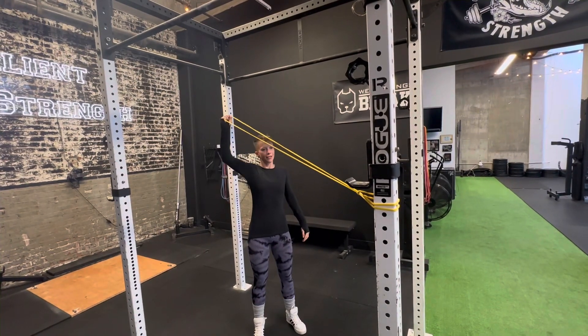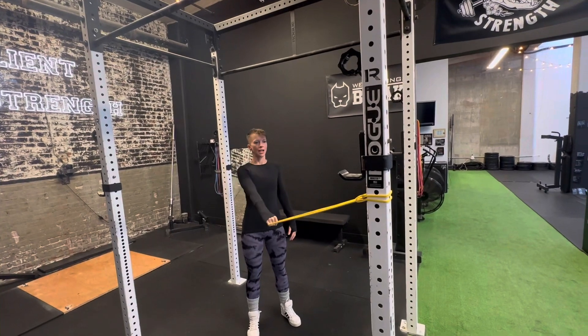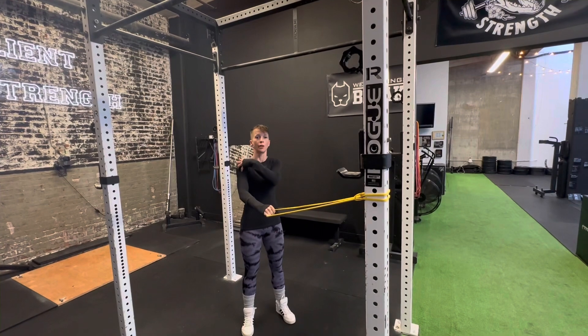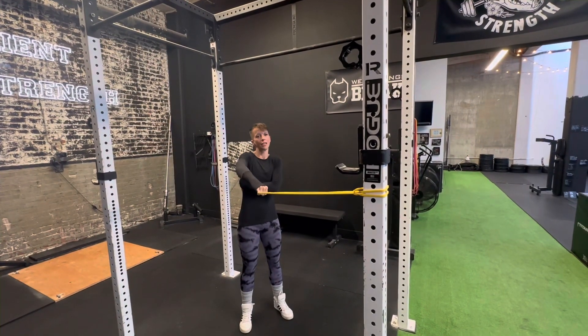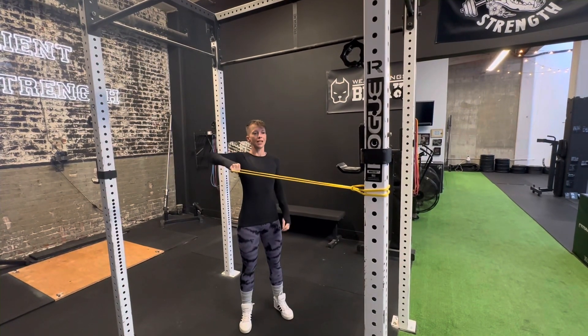We're going to go up and press, then back down. So here we want to be getting this nice twist in the shoulder joint. We don't want to be shrugging up or pulling into our back. So hold back, make sure that that is a nice high elbow.